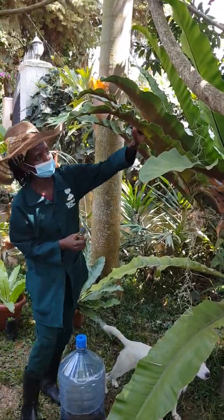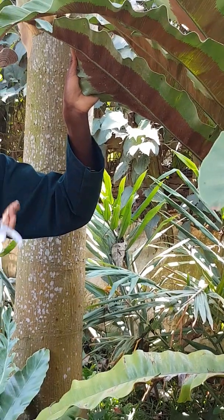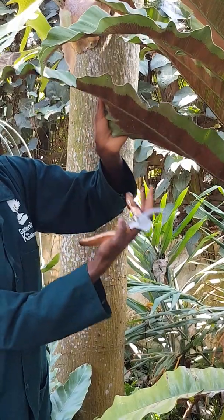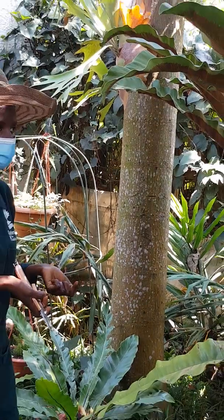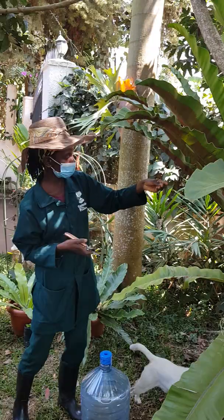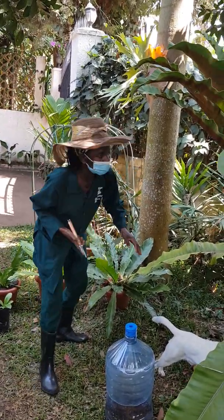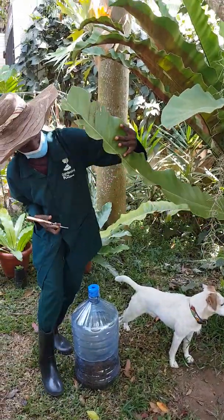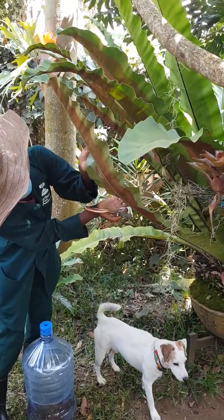These are the spores. If you have a bird nest fern, you can check below the leaves — you'll see the spores. These are the spores I'm collecting, because each plant produces its own seeds differently. In ferns, they are referred to as spores. I'll show you how you can propagate this bird nest fern using spores.